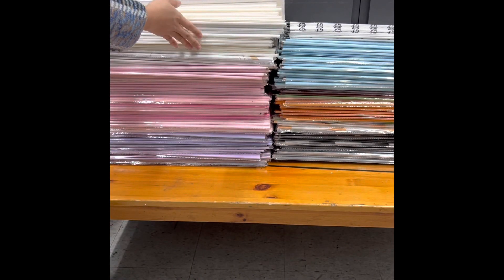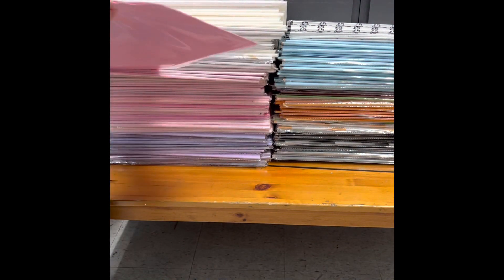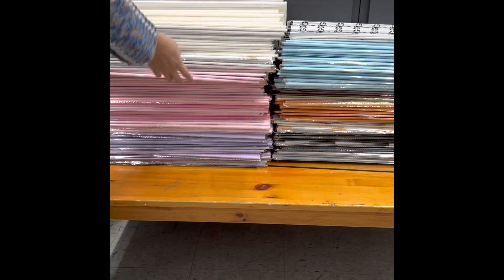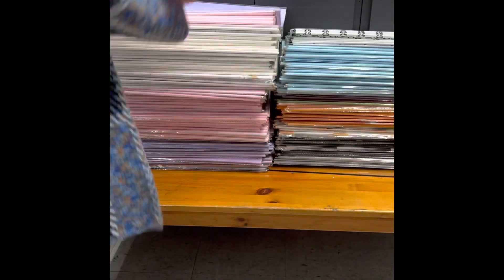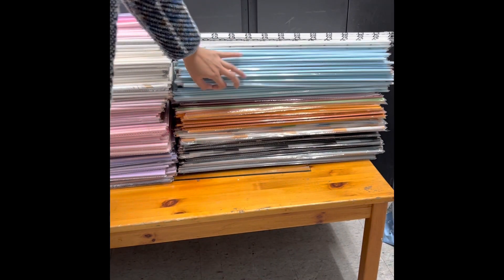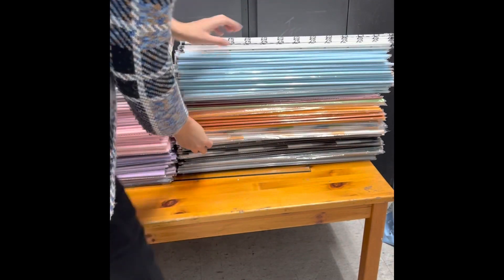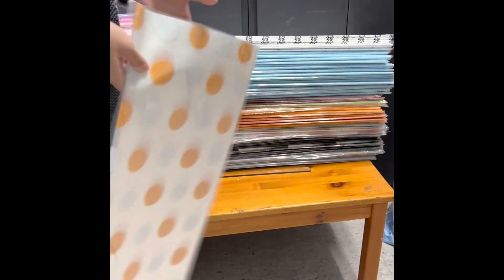First of all, let's learn about all the wrapping papers. We always have many different styles for different uses of bouquet. Pink color is always popular for any season, so we have a lot of designs. Second most popular is purple — you will be surprised how many purple bouquets we make a year. We also have some special designs to make the bouquet stand out more. We restock wrapping papers every two months to update the newest and trendiest styles.